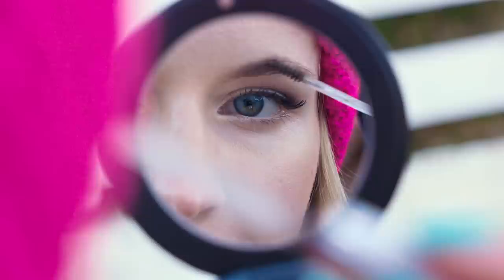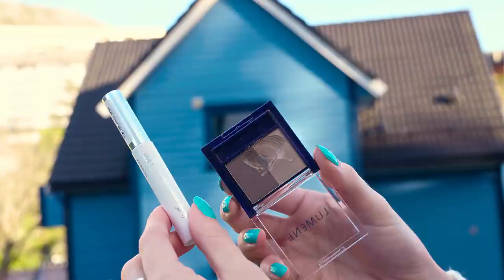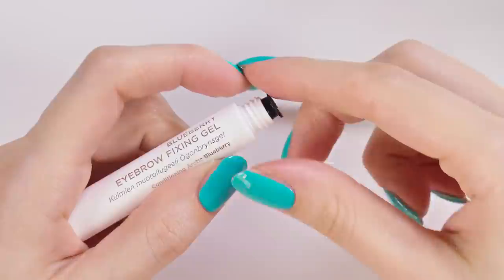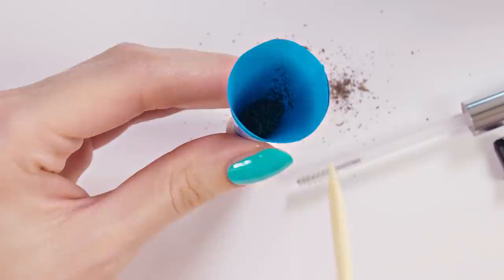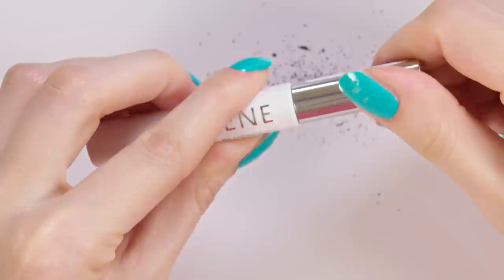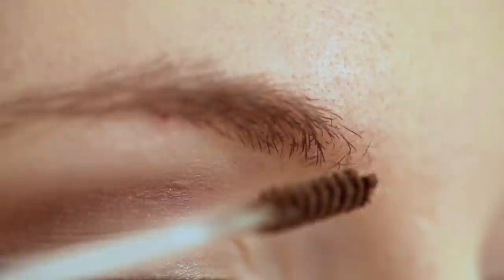Every second counts when getting ready in the morning, right? To save you some precious time you can transform your two-step brow routine into one quick step. Make your own tinted brow gel. All you need is a clear brow gel and some shadow that you use to fill in your brows. Scrape some of that shadow onto a piece of paper — I like to combine dark and light color to get the perfect eyebrow shade for me. You can make a funnel from a piece of paper and tape to help you pour the brown shadow into the tube, also using a toothpick to push the product down. Remove the funnel, put the little plastic lid back in the opening and you're done!